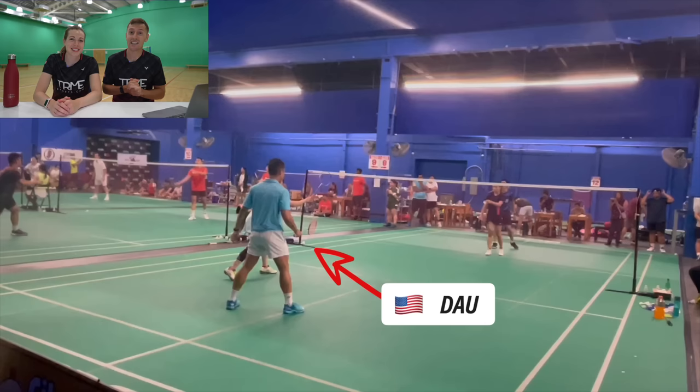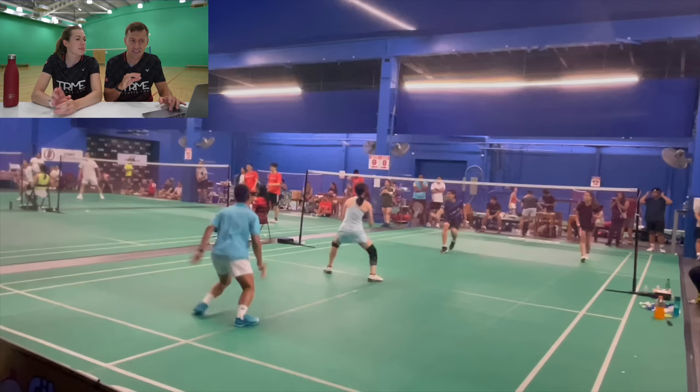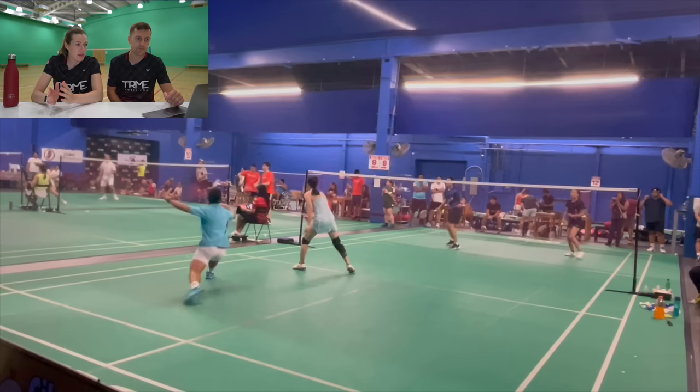Let's move on to Dow from the USA, who's in the light blue t-shirt. What we saw Dow doing is something that came up a lot in other clips our subscribers sent in — making the wrong shot selection in the midcourt. If we slow this rally down, you can see that Dow is hitting the shuttle from slightly below the height of the net and hitting it hard in an upward direction. This is the one shot his opponent was waiting for. He got away with it this time, but against a better opponent he probably wouldn't have.